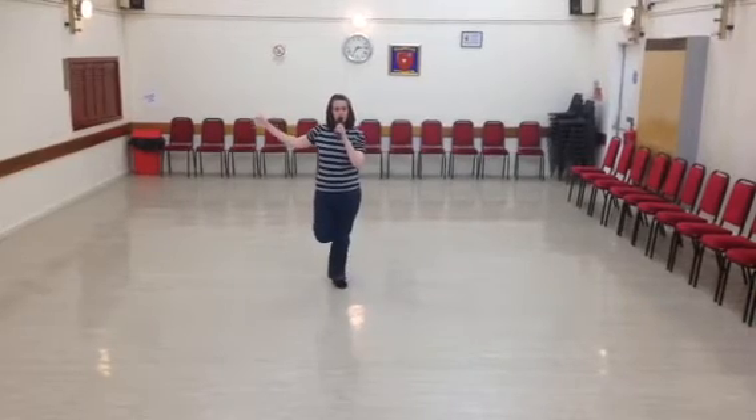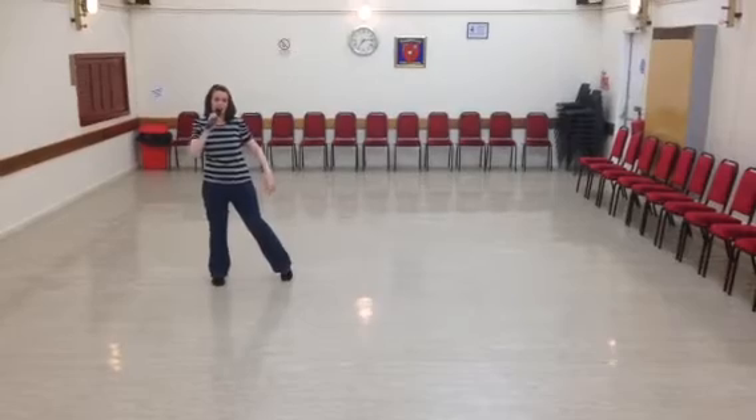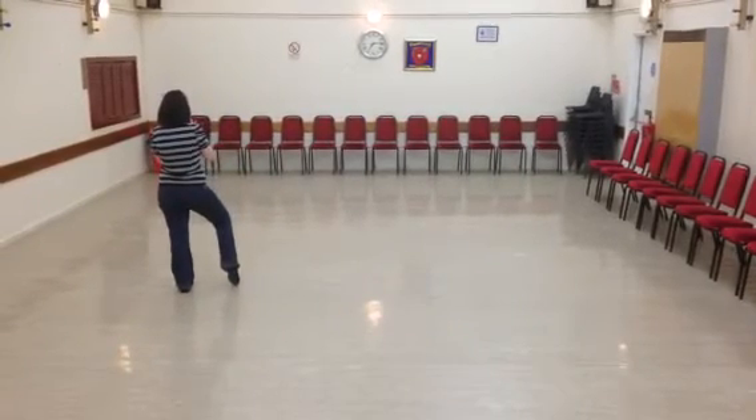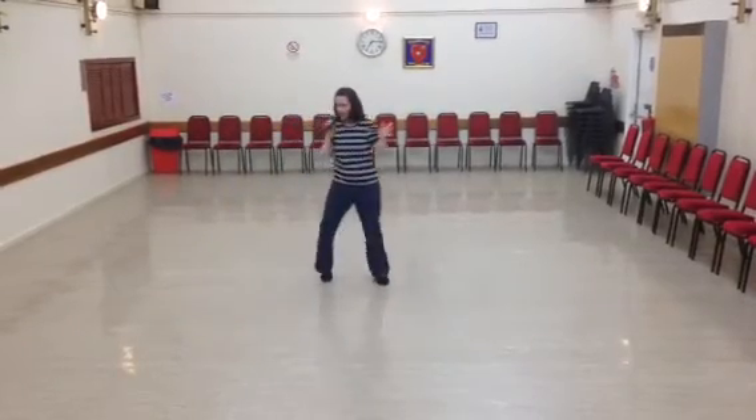Travel with the leg doing a side shuffle right: side, shuffle. Over your right shoulder to hinge half-turn on your left. You're going to repeat that: right, side, shuffle. Half hinge.